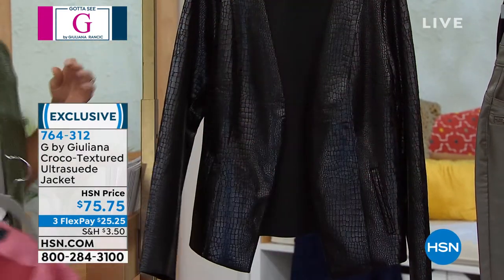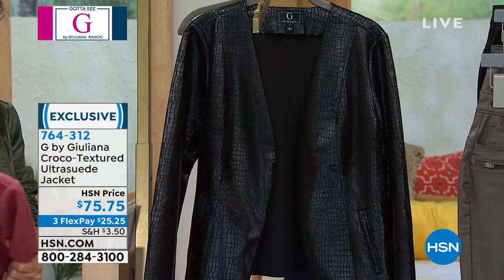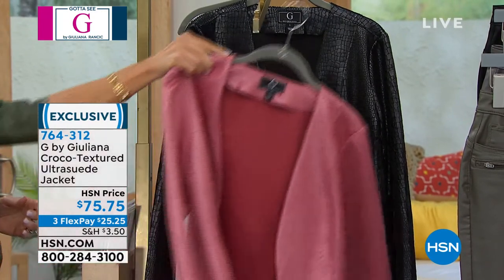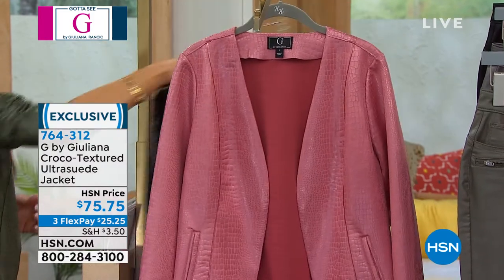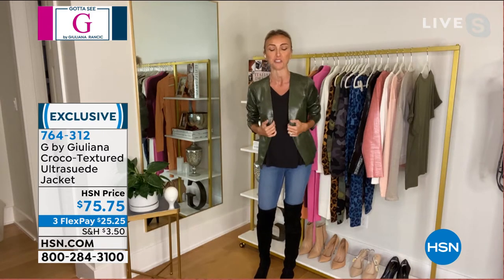Here's the dusty rose, and of course we have it in classic black. So what is this material — is this suede? It feels like suede. It's like a suede scuba material, so it's got a scuba base but a suede hand to it. This jacket is so hot — I am obsessed.